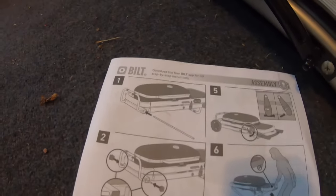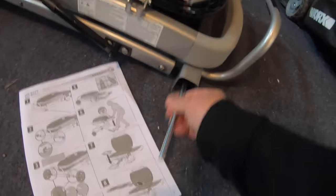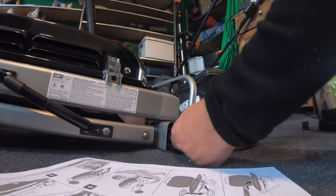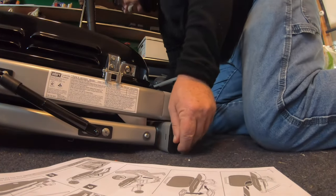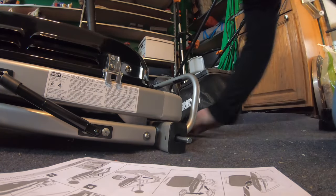Step number one — I'm going to take the axle, goes right into this spot right here. Then we've got our two blocks like such, assuming that'll go through the hole, and then into there. We're going to do the same thing on the other side. We've got the same thing on both sides right now.